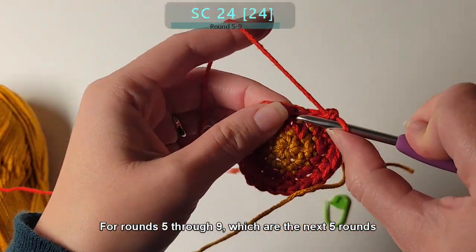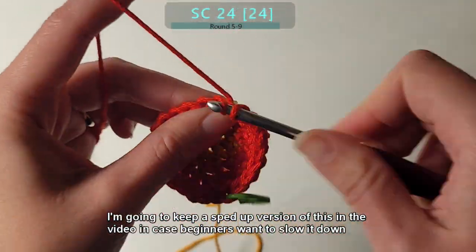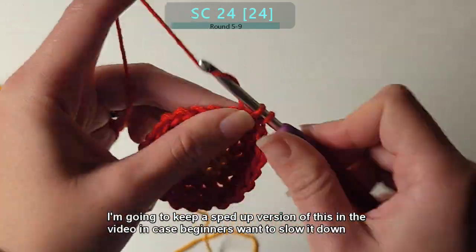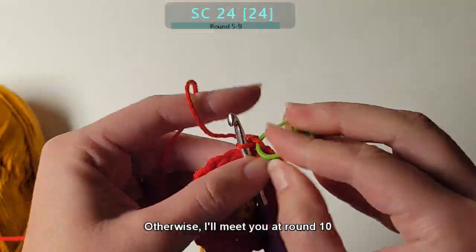For rounds 5 through 9, which are the next 5 rounds, do a single crochet stitch all the way around. I'm going to keep a sped-up version of this in the video in case beginners want to slow it down. I have a link on how to do that in the description. Otherwise, I'll meet you at round 10.